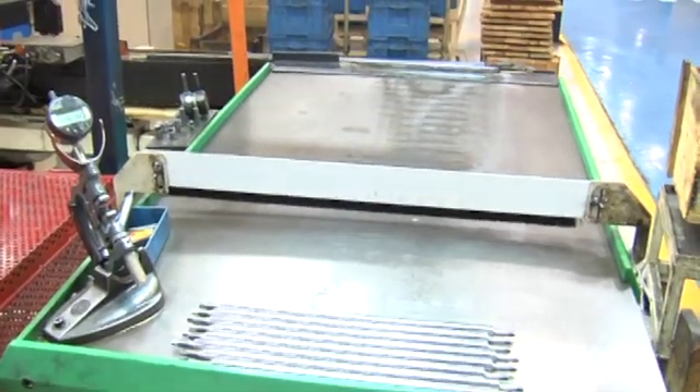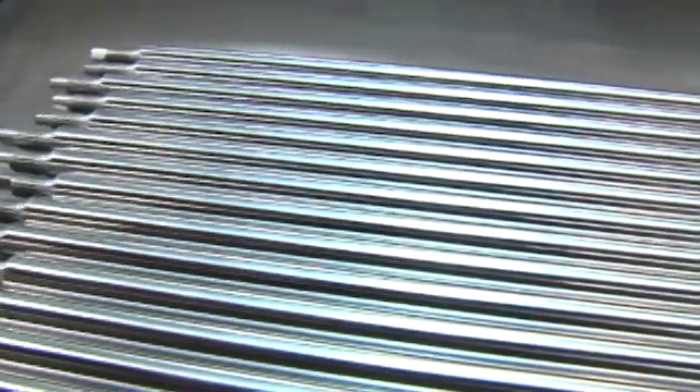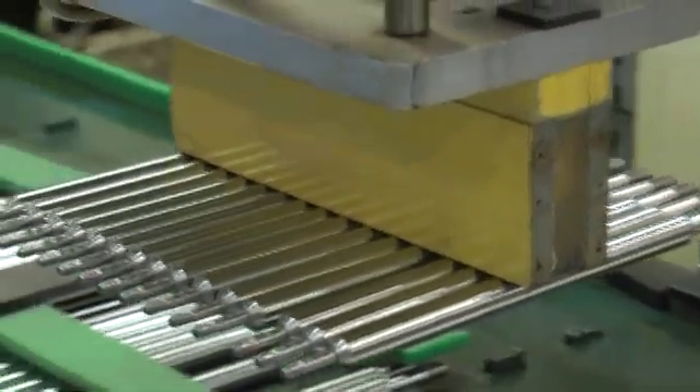After this, the surface of the rod is prepared for the chrome plating process. The chrome plating process consists of applying a layer of chrome on the rod's body to increase its durability and resistance to wear.